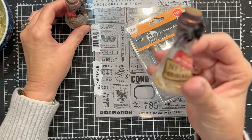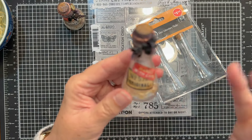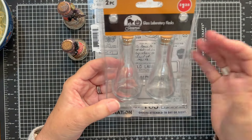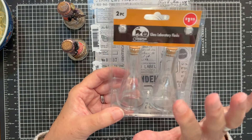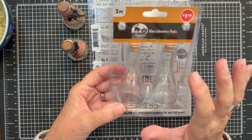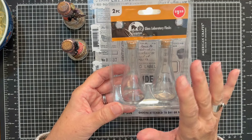This was the second version I came up with and this is the one that we will be making together today. The two main focals are this two-pack of glass laboratory flasks from Dollar Tree, shown in my fall Halloween haul. But if you haven't picked them up yet, I think it's probably worthwhile to go check out your Dollar Tree.